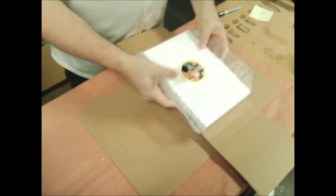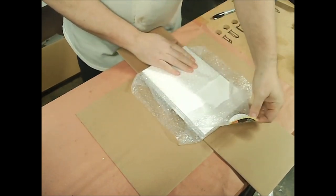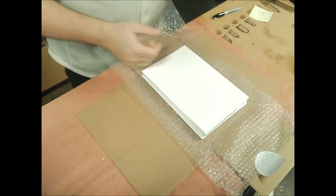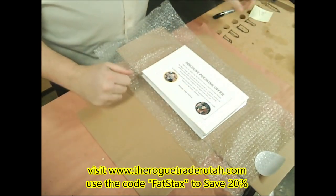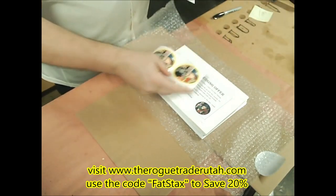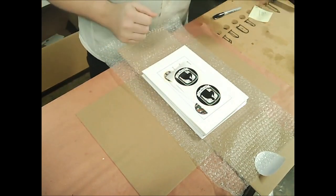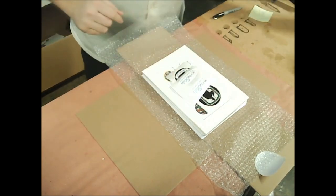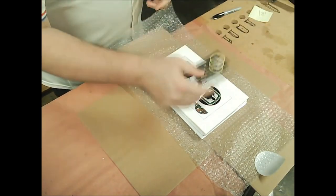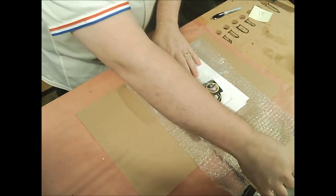Now I need to get back into this because I realized I forgot to put something in there — no problem, it comes right off. I need to include the swag pack: a discount coupon for pressing at the Rogue Trader, which will benefit Comic Screen Cancer; a set of Rob Fatstack stickers; a set of Comic Vet stickers; a set of Only Slabs stickers; an Only Slabs magnet; and the Fatstack's business card.